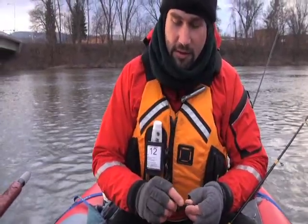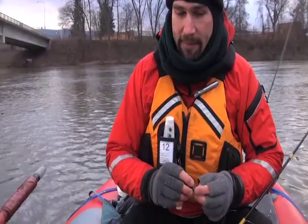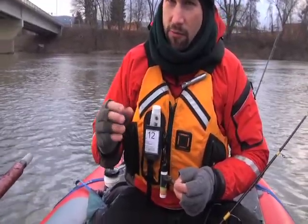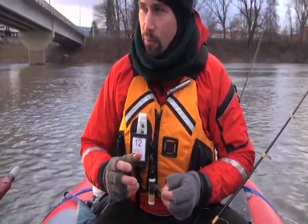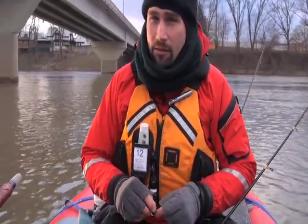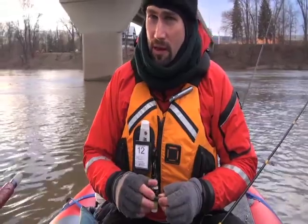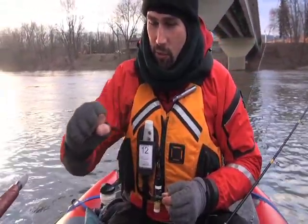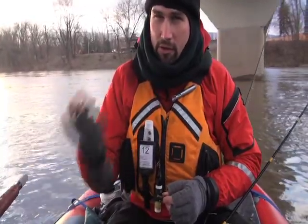Both of them feature this fine wire hook, this really sticky hook. That's important because they'll grab it, and most of the year you can feel it when they pick it up — you'll feel that tick. But you're probably not going to feel that today in this mid-30-degree water. You want something that as soon as they grab it and start moving, that little thin hook goes right in them.